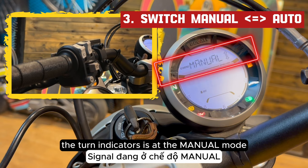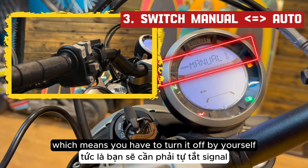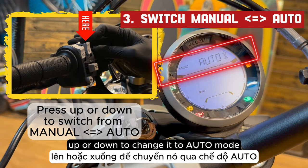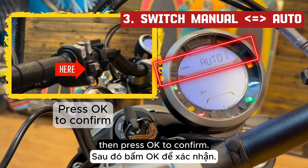As you can see here, the turn indicators is currently in manual mode, which means you have to turn it off yourself after each turn. Now press the button up or down to change it to auto mode, then press OK to confirm.